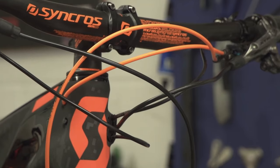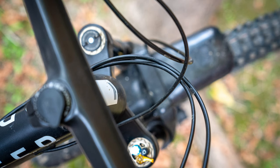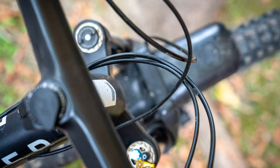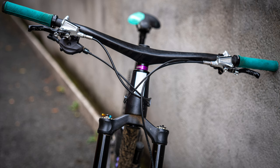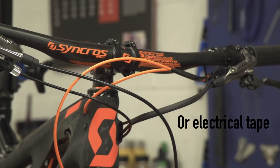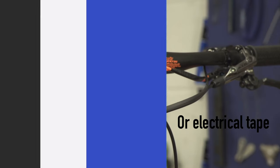Loose cables bouncing around and making noise on your bike when you're going down the trail can be very annoying and loud. They're also untidy and just not very nice to look at. The first thing you want to do to fix this is make sure all your cables have a sensible route to their destination. To then secure them, you can use cable ties which can also match the colourful accents on your bike.